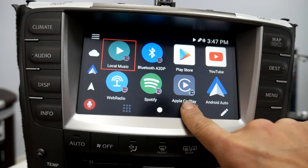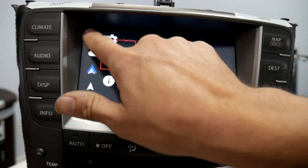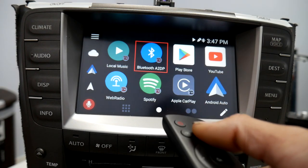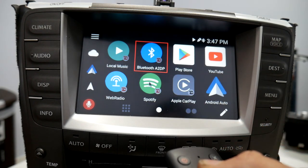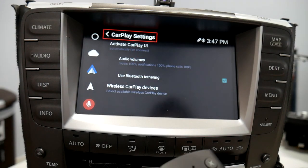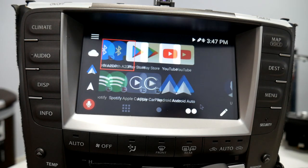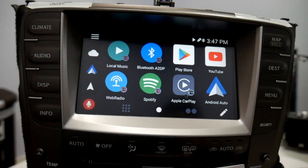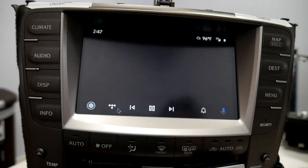That'll return your screen to being a normal touchscreen display. To use the air mouse again, just repeat the process: press the calibrate button, then press it again once you've got the mouse fixated where you want. And that is how you use the air mouse with the V-Line.